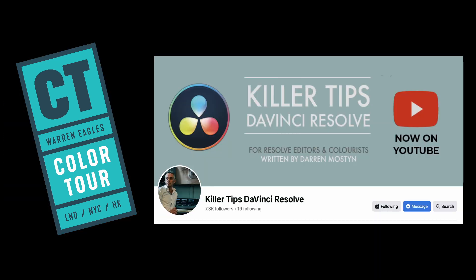I was adamant — why would anyone watch a YouTube video for killer tips on DaVinci Resolve when they can just download an app on their phone and do it?